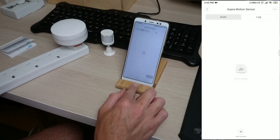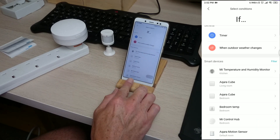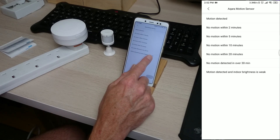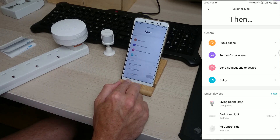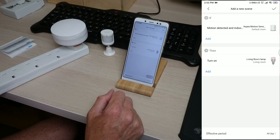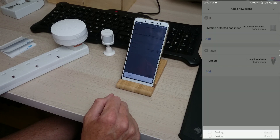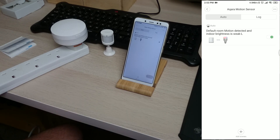Right, so that's all done then. Let's go back and look at the scene. So if the Aqara motion sensor detects motion and indoor brightness is weak — that's good — then we'll turn on the living room lamp. Let's go downstairs. I'm going to shut the curtain in the living room, stand that somewhere in the living room and then see if it turns on the lamp.